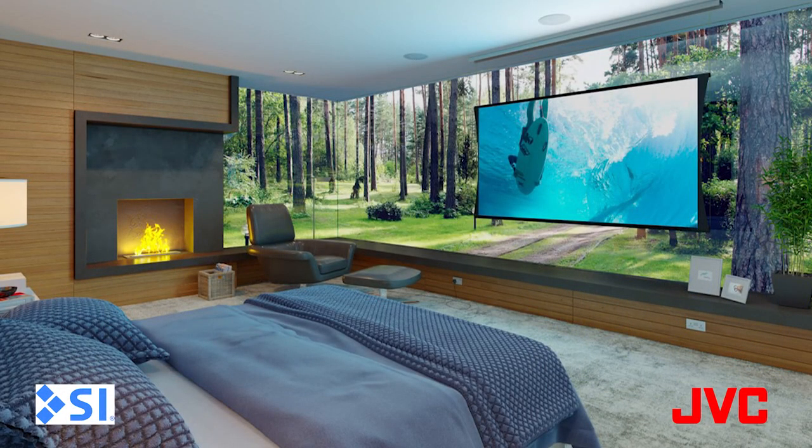The idea that you need to put a projector in a bat cave is a myth. Even a multipurpose room will work with a reasonable amount of ambient light. The key is to have the right screen material and enough lumen brightness from the projector itself.